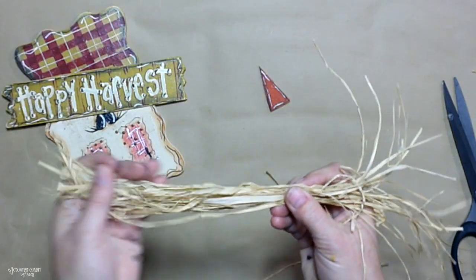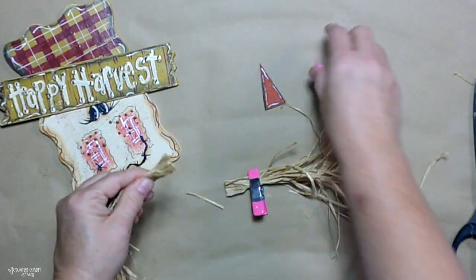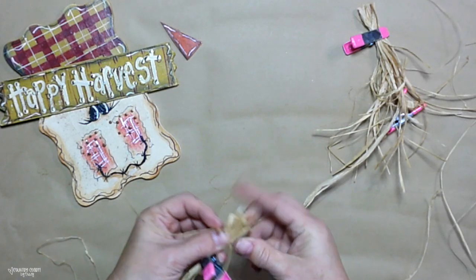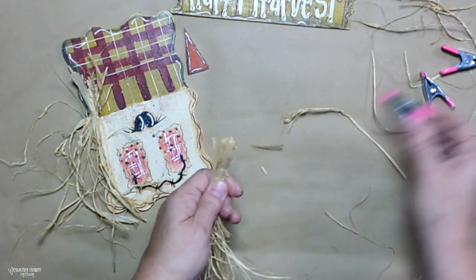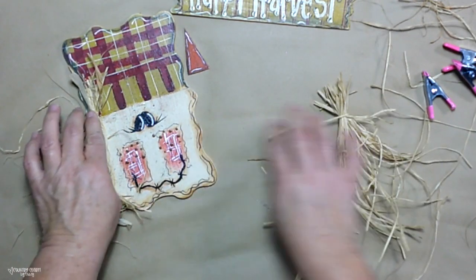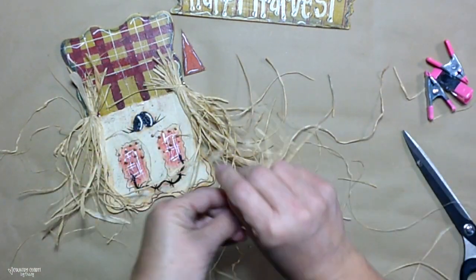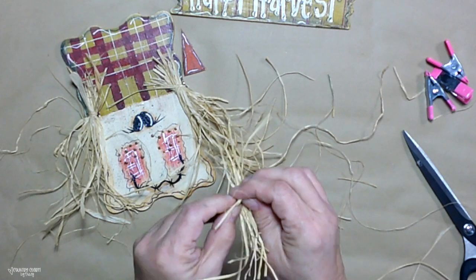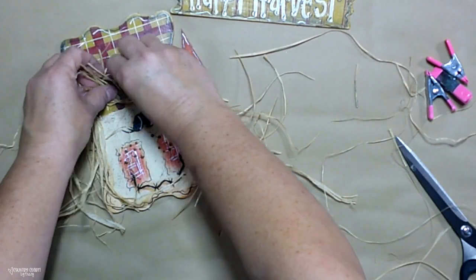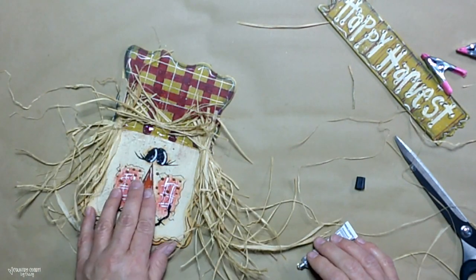For hair for my scarecrow, I'm using some raffia — I like to use the raffia from Walmart. For this small scarecrow, I just kind of lay some raffia out and use clips to help me along. I tie it off at the top — I don't stress about what it looks like before I give it a haircut. Then I just glue that on there. There are so many different ways people make hair, but this is just what works for me. I tie off different pieces and glue them on, making sure that everything kind of sticks out from the hat — very rustic and very country and just looks really scarecrow-y.